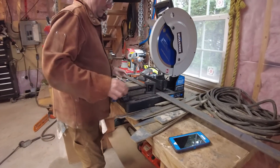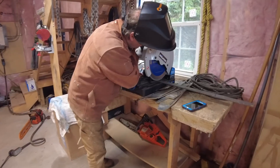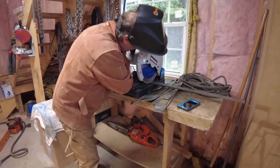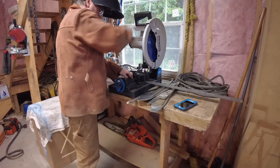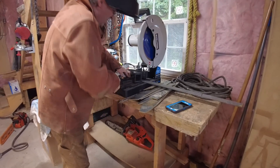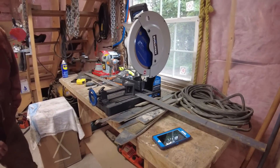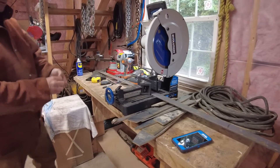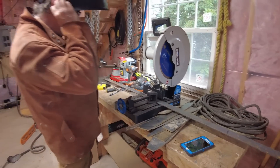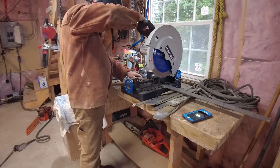This is an Evolution dry cut metal saw. It makes a lot of noise, but it's a beautiful tool. Interestingly, the blade looks like a woodworker's blade with teeth — it's a carbide tip blade, and you need carbide tip. I'm just going to put my hearing plugs in — safety first — and we're ready.